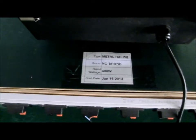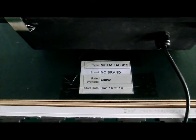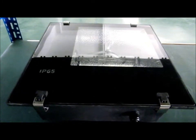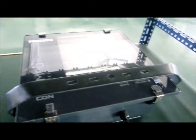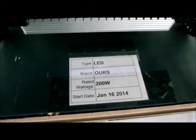This one is also a metal halide — no brand, Chinese made, 400 watt, same date. And this is the Philips 400 watt metal halide. And this is my LED, 200 watt.